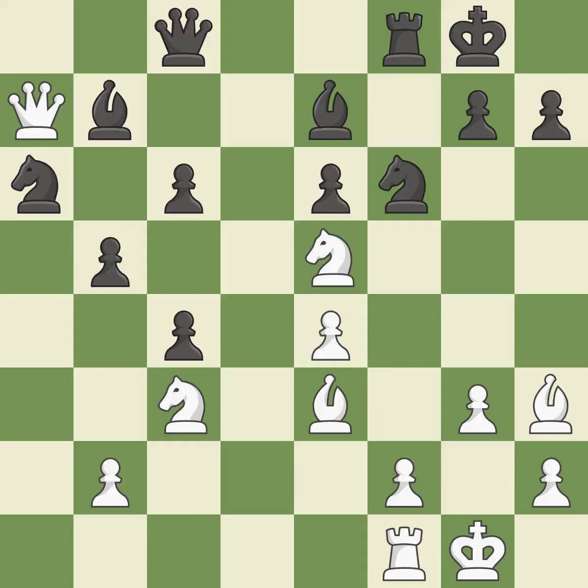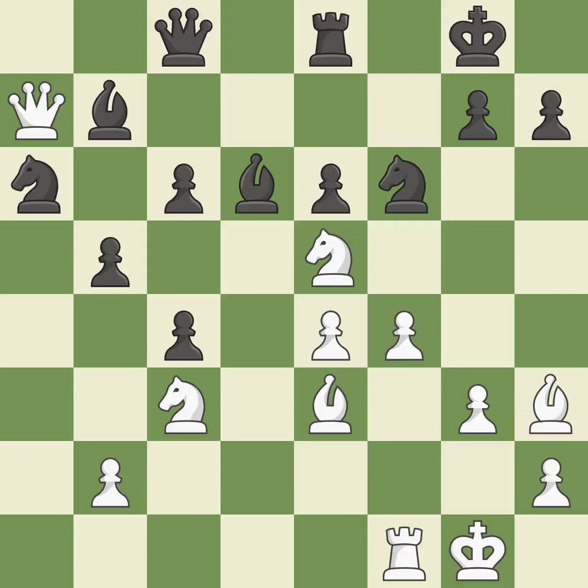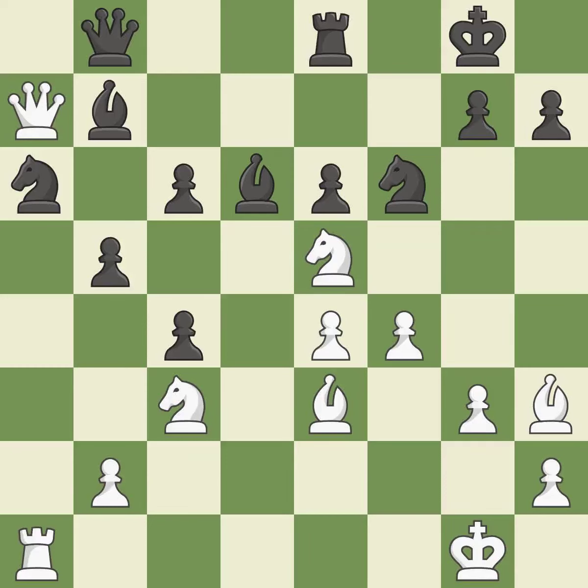This threatens to take an open file with a rook — it is best. This attacks a knight, winning a tempo when it moves away — it is best. This defends the attacked knight. This threatens to win a pawn — it is good; that's what would have been recommended — it is best. This ignores an opportunity to take an open file with a rook — it is a mistake. This overlooks an opportunity to win a tempo by threatening a queen — it is a miss.